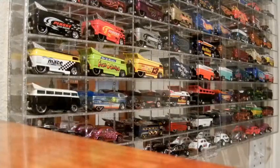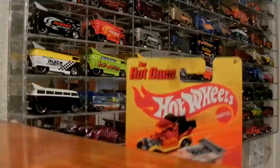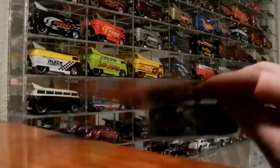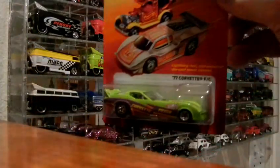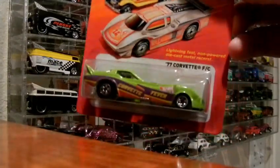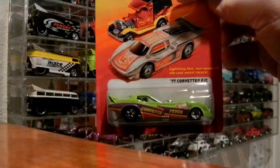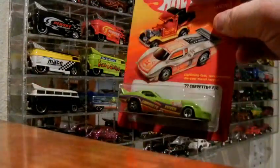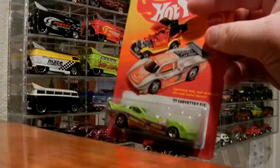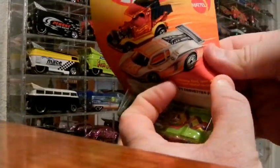Hey guys, this is another one of those unplanned videos — my camera's just sitting on top of my dresser. I got this and a couple more of the '83 Silverados the other day, and I believe I'm up to seven of the '83 Silverados. I kind of hoard those, so I'm going to go ahead and open this up for you guys.